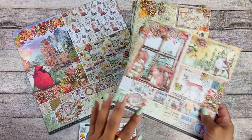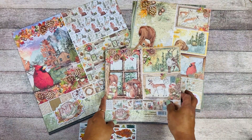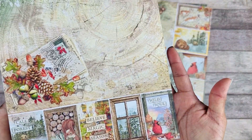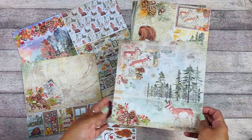Let me show you the 8x8 paper pad. This one also comes on 12x12. I love that they always utilize the back of the cover — you can fuzzy cut some of those elements there.